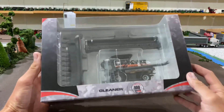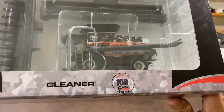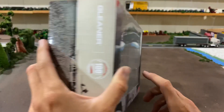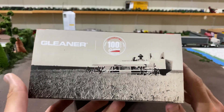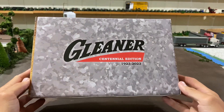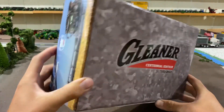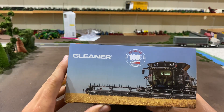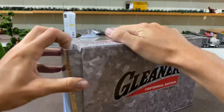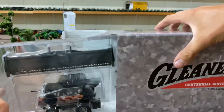Let's take a look at the box here. We've got 'Celebrating 100 Years Gleaner Since 1923' with a picture of an old Gleaner on that side of the box. The back just has 'Gleaner Centennial Edition' and then a modern Gleaner on this side. So let's go ahead and unbox this thing and take a look at what we get.